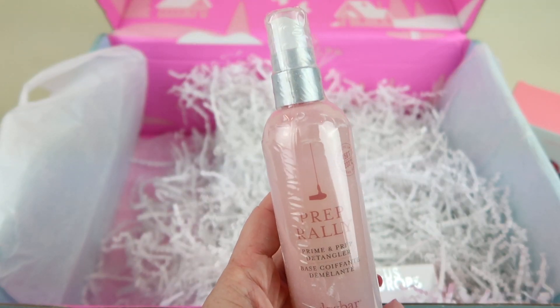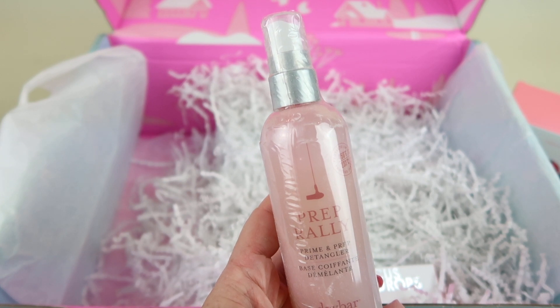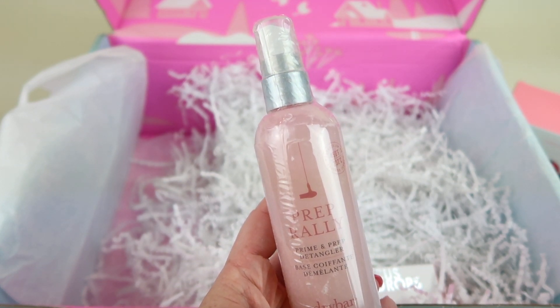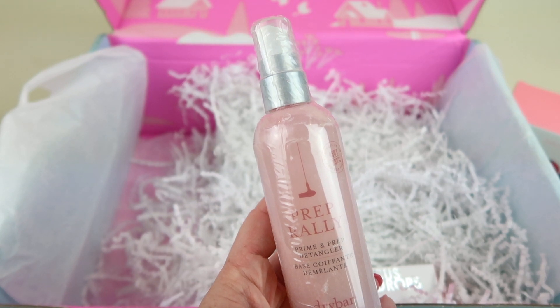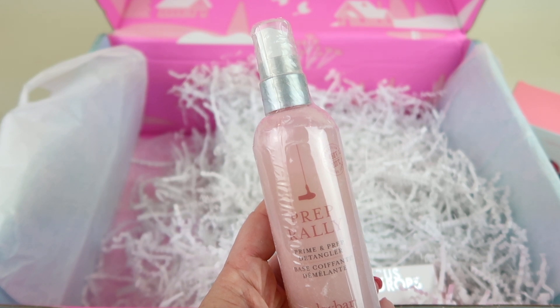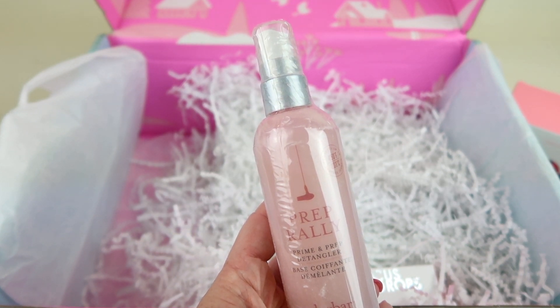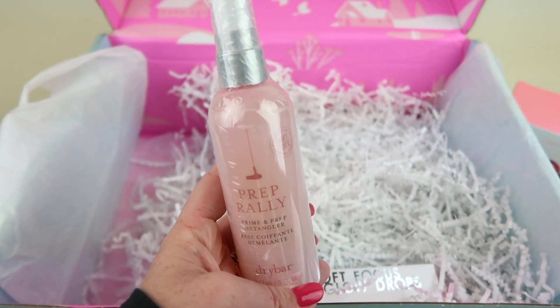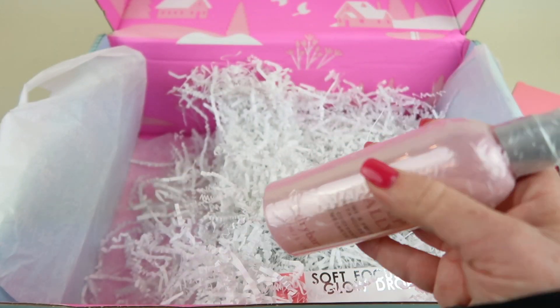This is another item that's in every single box — it's the Dry Bar Prep Rally Prime and Prep Detangler. It's a lightweight detangler that uses biotin, vitamins B and C, and C-bear oil to protect hair against heat up to 450 degrees Fahrenheit and leave hair soft and conditioned. This is good — it retails for $23. Definitely something I can use because I do use a straightener on my hair.